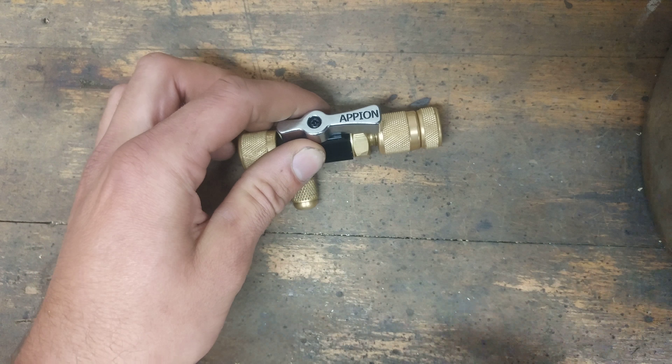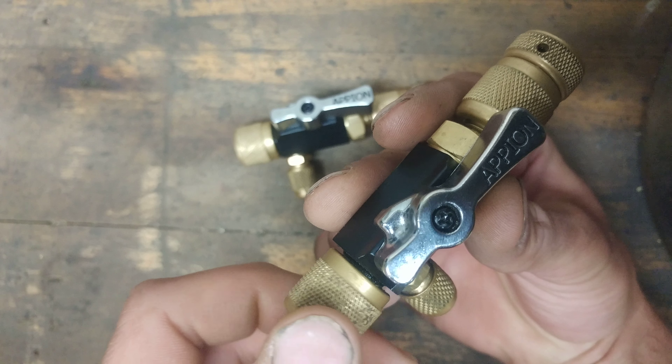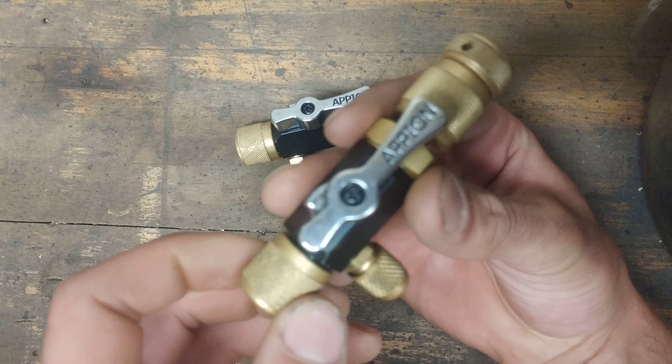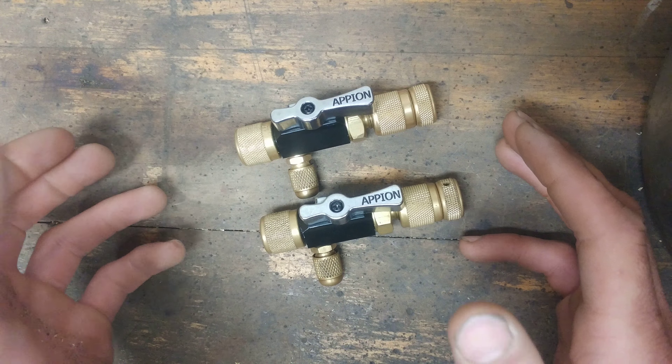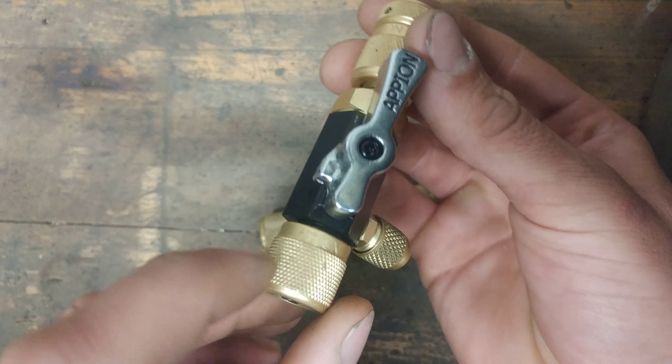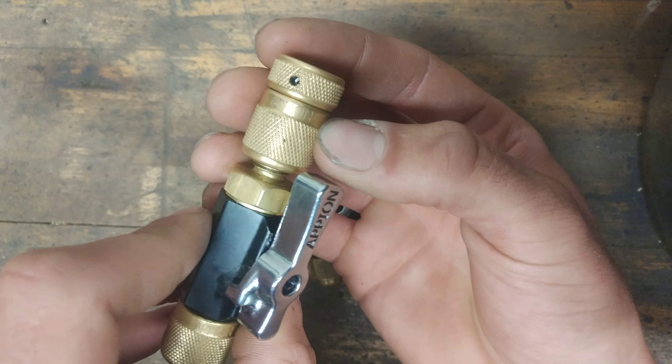The first generation tool is this one. There's no engravement whatsoever on the swivel. They look pretty much identical — same size, same everything. Like I say, this one's the second generation. It's got an engravement here: Apion, and on the backside here too: Apion.